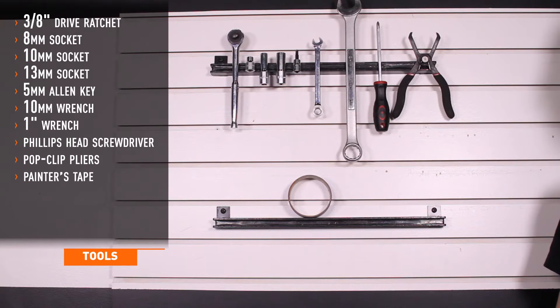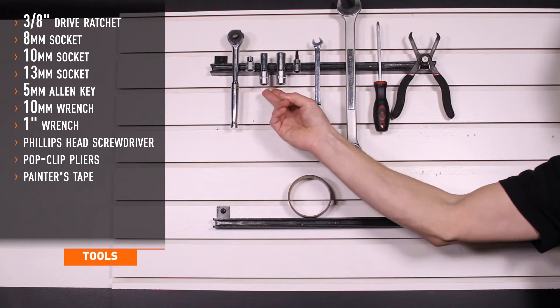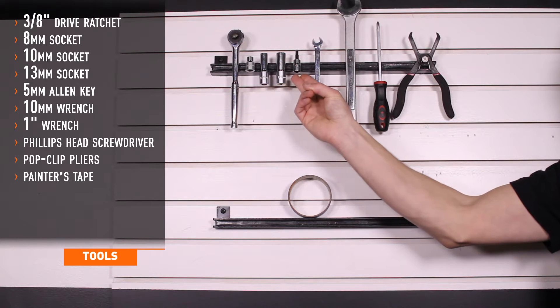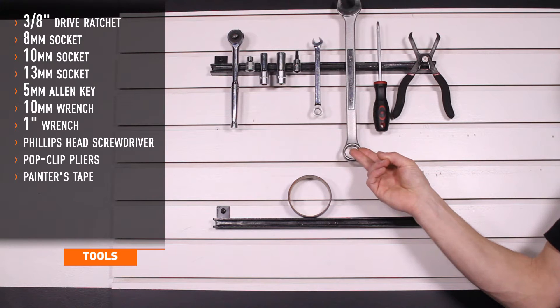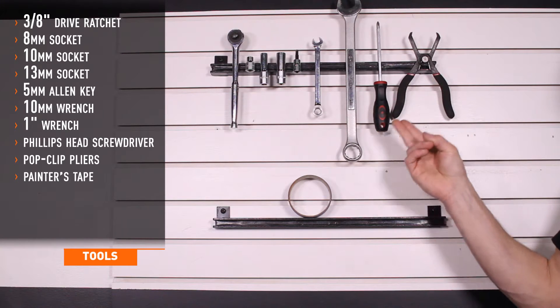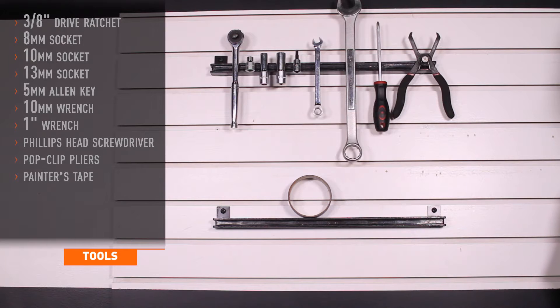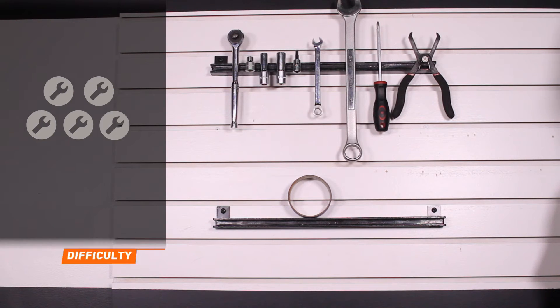Tools required for installation are a 3/8-drive ratchet, 8, 10, and 13-millimeter sockets, 5-millimeter Allen key, 10-millimeter and 1-inch wrench, Phillips head screwdriver, pop clip pliers, and painter's tape. Installation time is about 2 hours. Installation difficulty is a 3 out of 5.